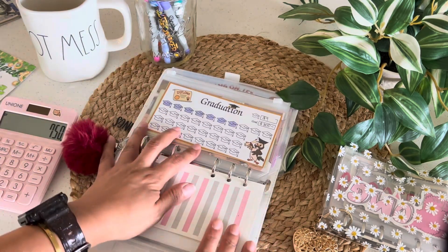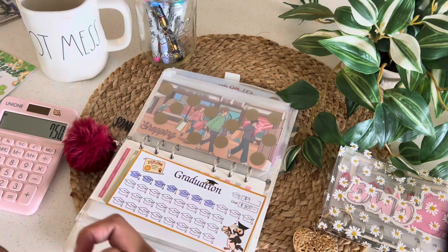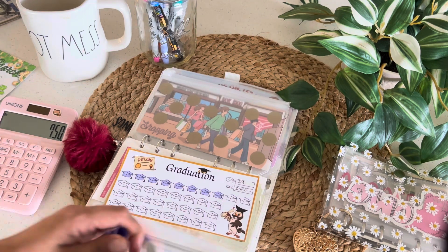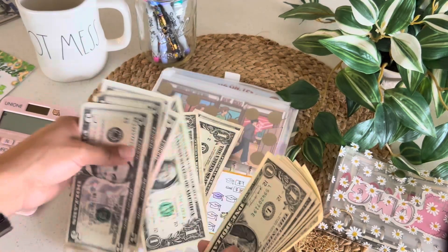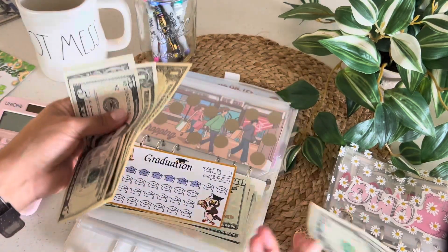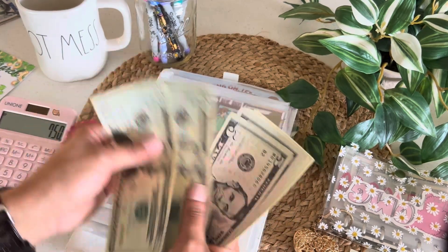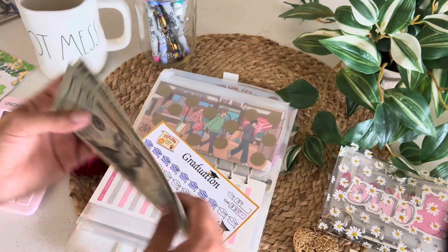The next one that's going to get some love is actually the graduation one for my daughter, and this is going to get $9 — so one little hat. So now in graduation, so far I have saved $20, $40, $45, $50, $55, $60, $65, $70, $71, $72. $72 — it's great!